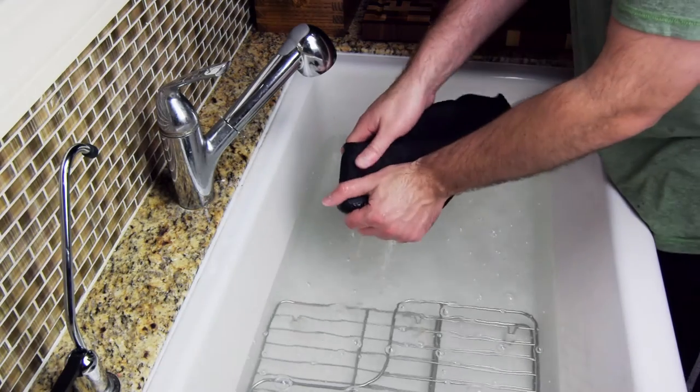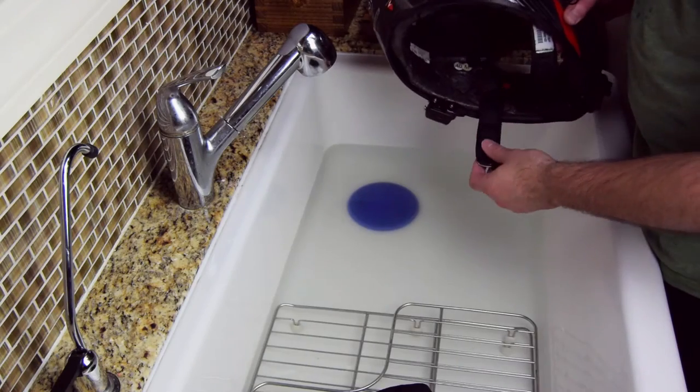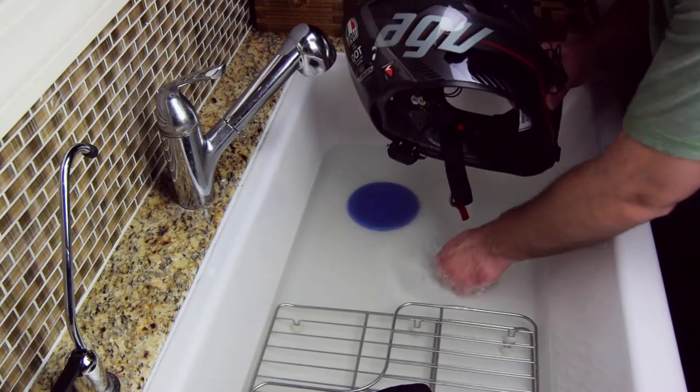Make sure you don't wring the padding out because that could damage the foam inside. To clean the chin strap, just use the same mild detergent and rinse well.